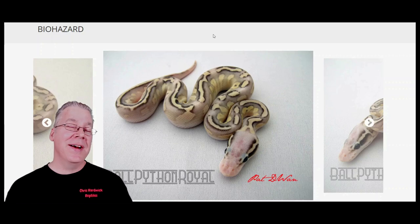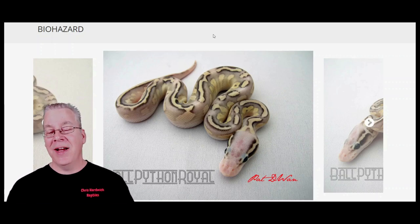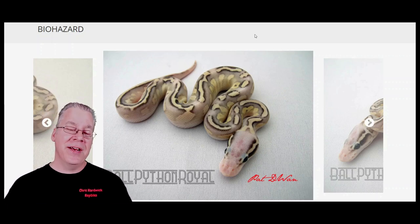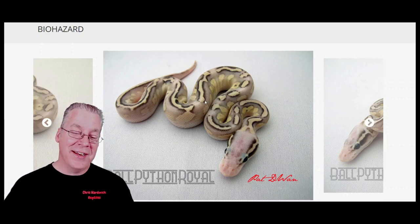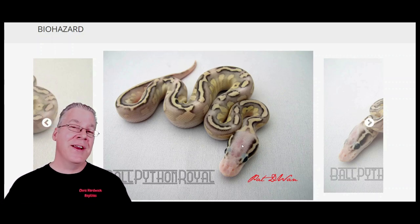Jumping over to the World of Ball Pythons, here is one version of the biohazard — and the biohazard can be pretty variable from one example to another. This one has quite a bit of yellow color coming through, quite a bit of pattern on the side, and look at all the pattern on top of the snake, outlined in a really dark outline. You can actually see the pale head from the super pastel washing that out. So this is one version of the biohazard.